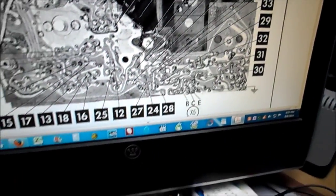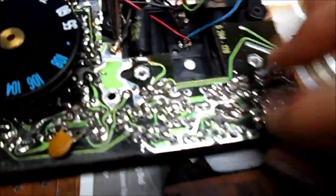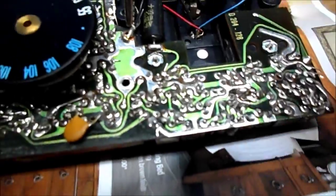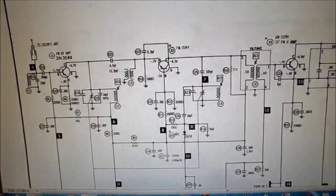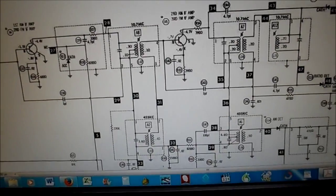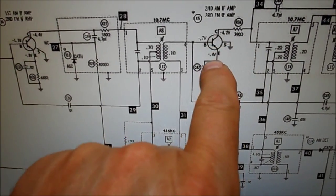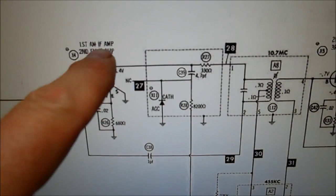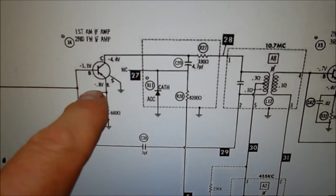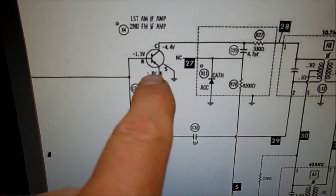So that's where I'm going to end right here. The audio amplifier is working because I can hear it. Going back to the diagram: X5 tests fine — minus 0.4, minus 0.7, minus 4.2. We're over here at the first AM IF amp and second FM, X4. This base is hard to read but I believe it says minus 0.8 — it's minus point something — and I have zero.